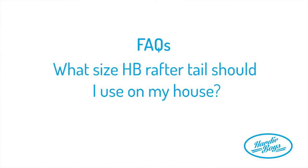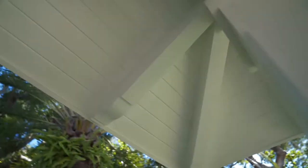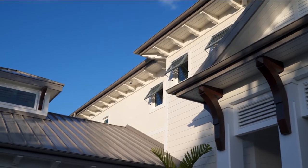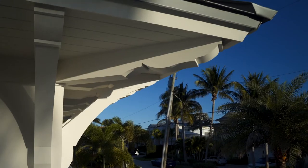Another great question: what size rafter tails should I use on our house? If you're looking at our catalog, everything we have drawn in our vision is three and a half by five and a half, and then the length is determined based on your house. That's our standard size, but every product can be made to any dimension you're looking for.